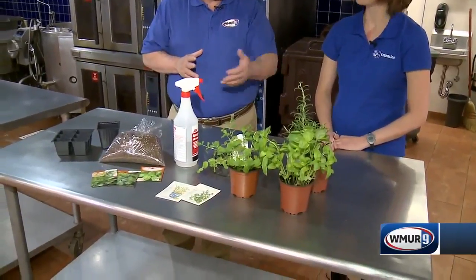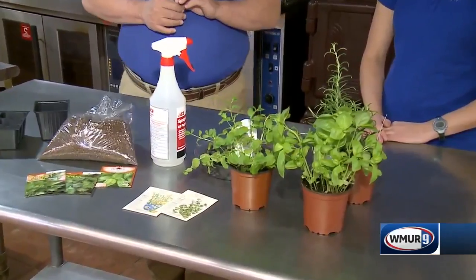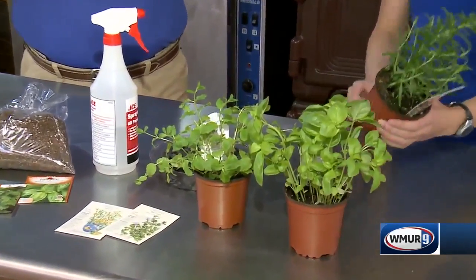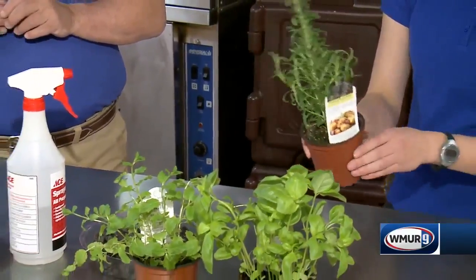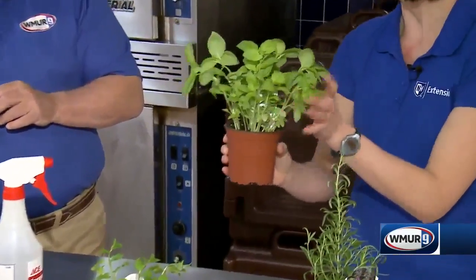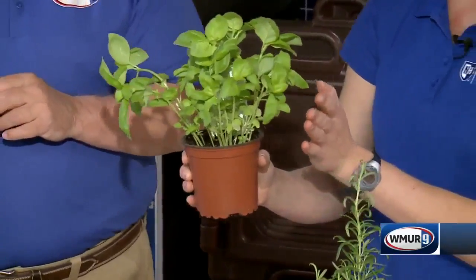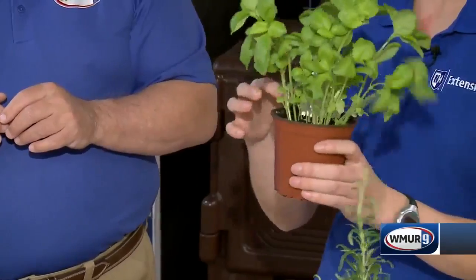For those who can't wait, you can find some of these herbs in your local garden center or maybe supermarket. You'll probably find a lot of these in your supermarket and they're pretty inexpensive. The thing you need to know is that a lot of these plants are packed in really, really tight. So if you want to keep this plant going for a number of weeks — maybe months — what you need to do is actually thin this out.